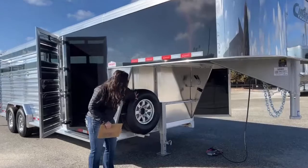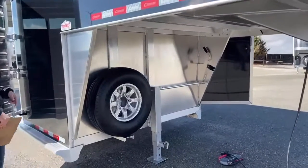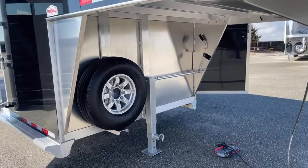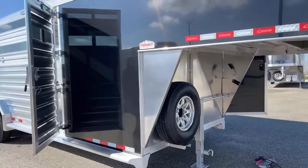Down below, we've got our spare tire and then our manual crank jack. This trailer's exterior color is black.